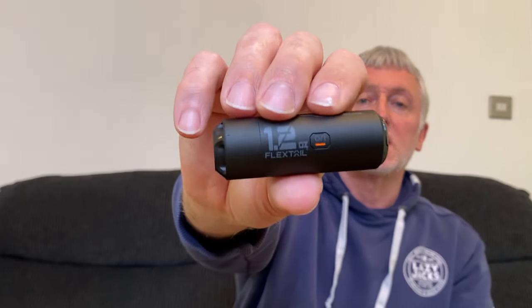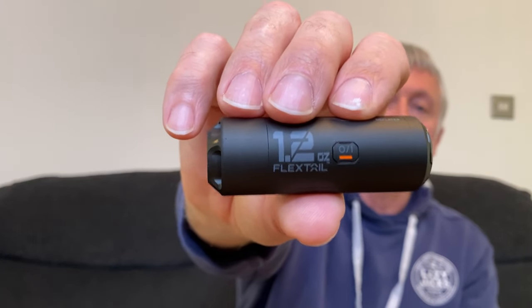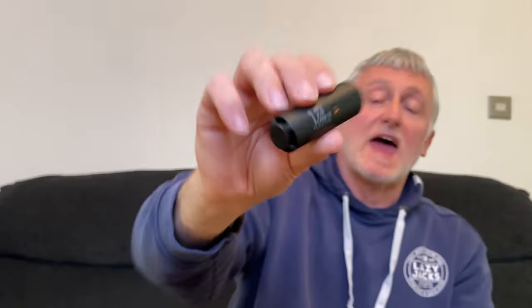Taking the pump out of the box, first impressions — it's a nice looking pump. It feels really good in the hand. It's small, it's light, it looks well made. It's got an on and off switch, it says inflate one end and deflate the other. It also says FlexTail on it and 1.2 ounces, which is the claimed weight of this pump. Overall first impressions, very nice.